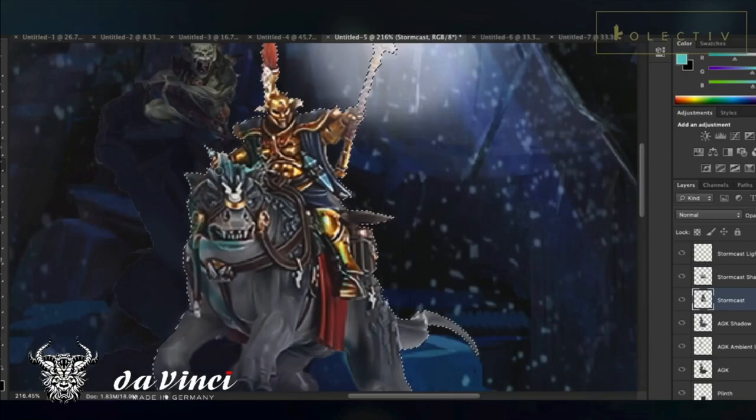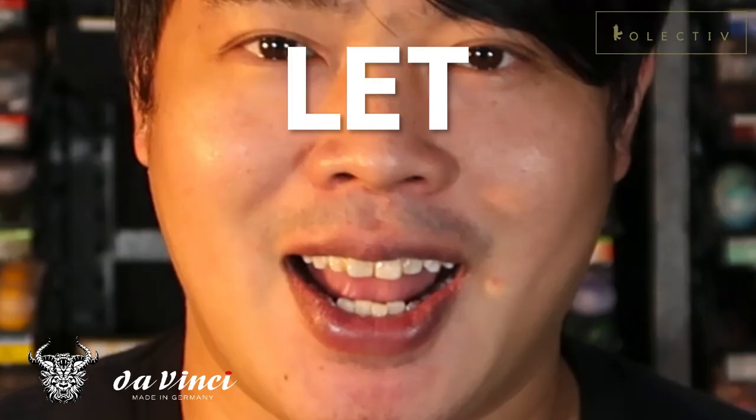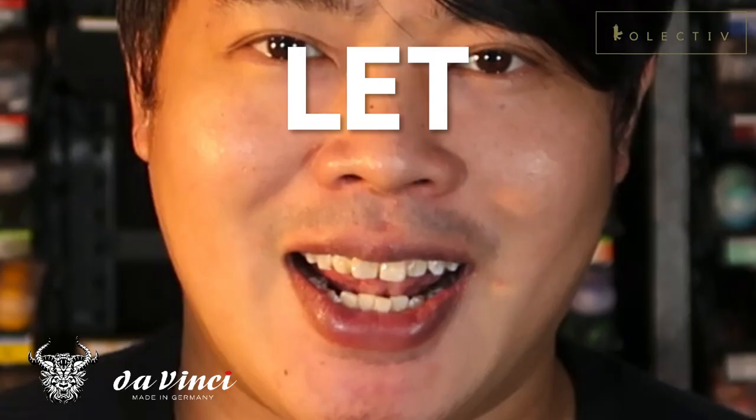Today, we are going to explore which is better: true metallic metal or non-metallic metal. Welcome back to the Channel Collectors. In today's video, we are going to try to debunk which is the superior technique — non-metallic metal or true metallic metal — and hopefully debunk some misconceptions about both techniques. So if you are ready, let us begin.